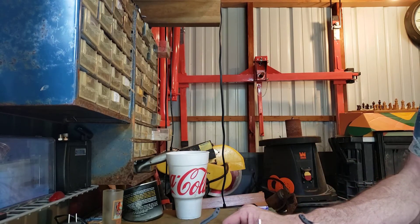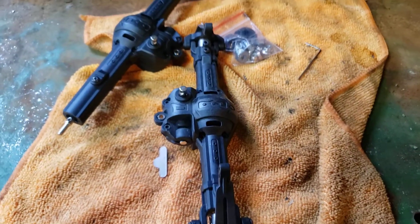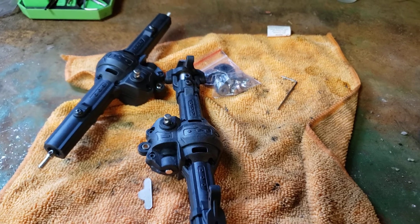Alright, so let me turn this off and get y'all back on. I'll take them apart and we'll see what's wrong with them.